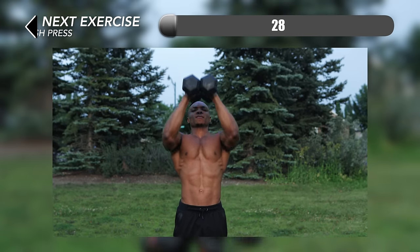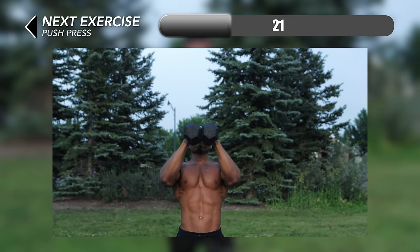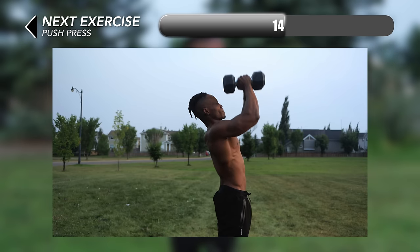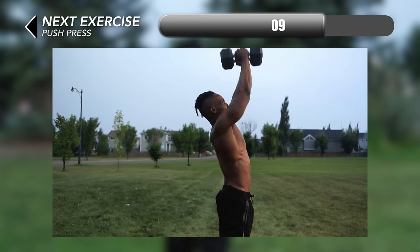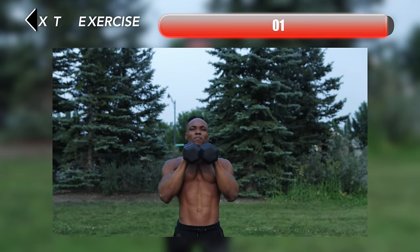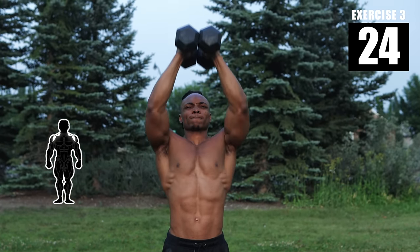At number three we have some push presses. For this you want to start at the same starting position as the last one and just push the dumbbells upwards until you feel it in your front or your anterior deltoids.